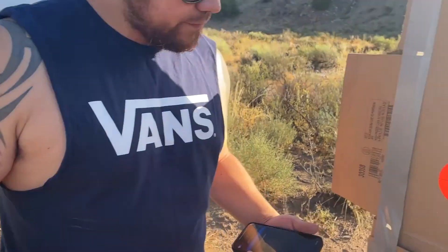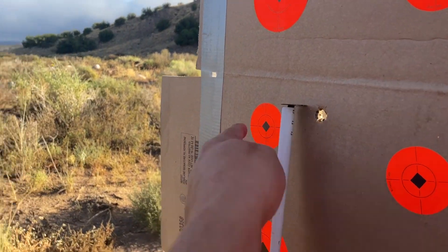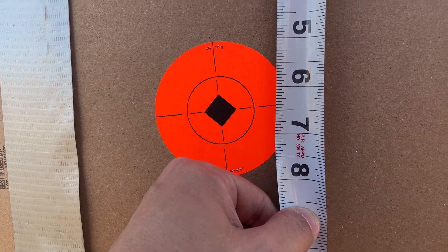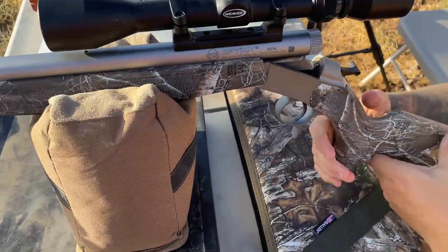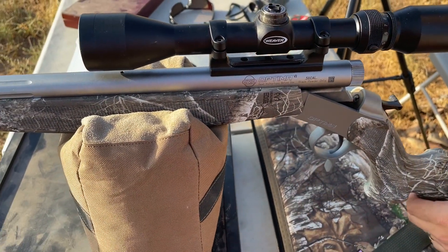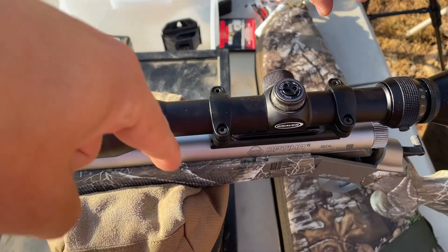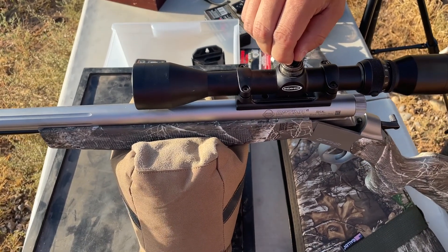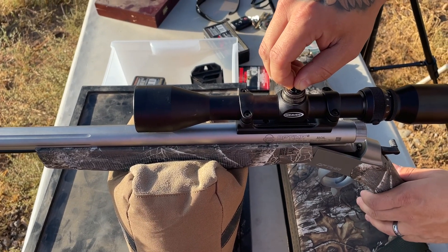A quarter inch per click — so we need to go six and a half inches, meaning 24 clicks. Counterclockwise is up, clockwise is down — so we need to go down, 24 clicks. Okay, that was 24 clicks to get us to 6 inches, and then it was another half inch, so go two more clicks. For windage, he was two inches to the right — one click is one quarter inch at 100 yards. We want the bullet to go left, so it'll be clockwise, and we need eight clicks.